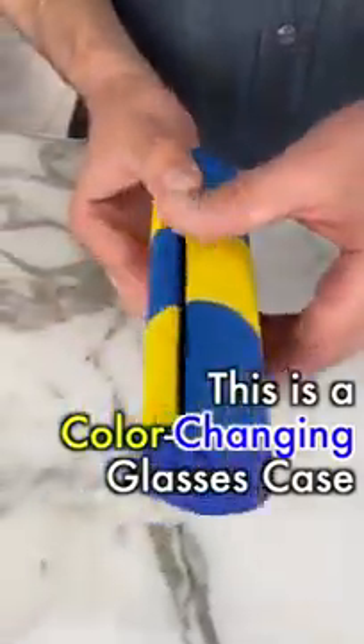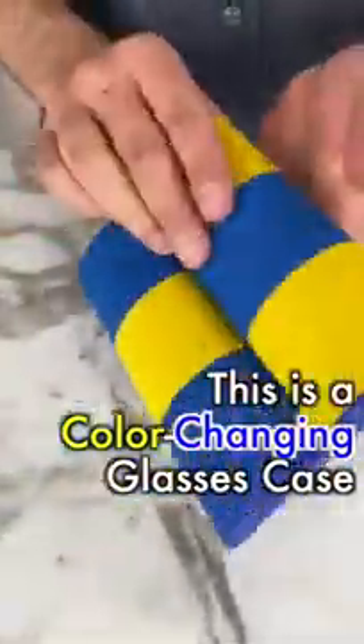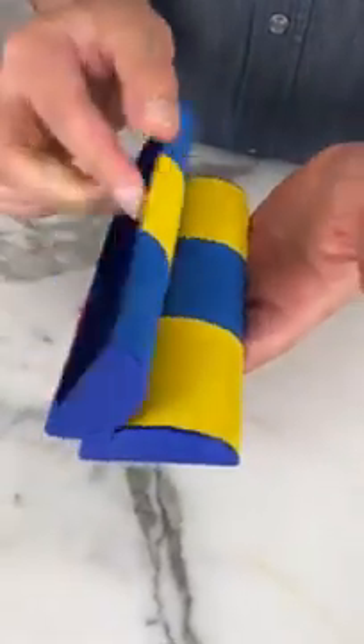This is a color changing glasses case. It starts off yellow and blue and it becomes blue and red.